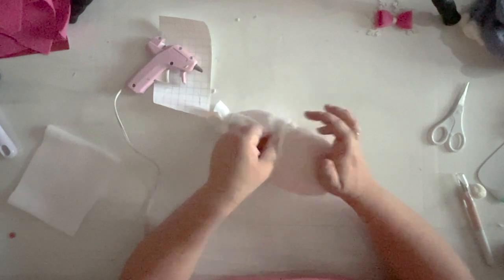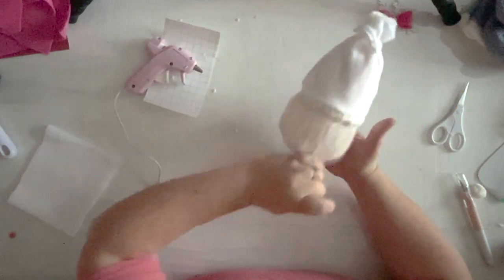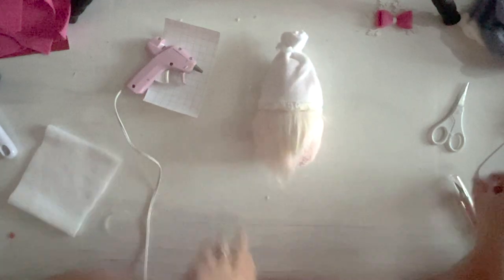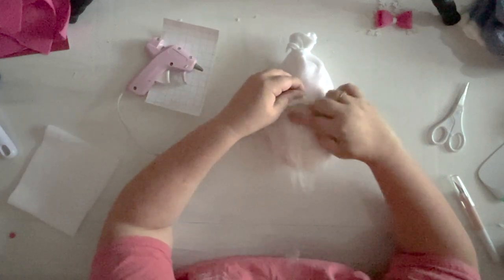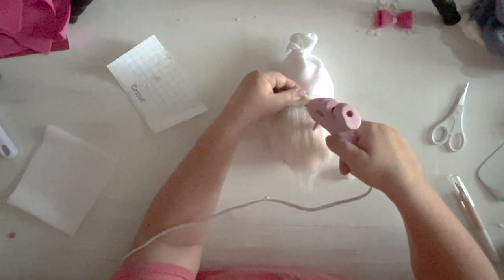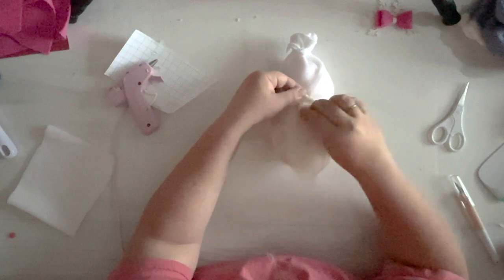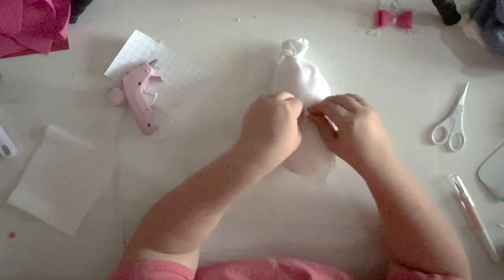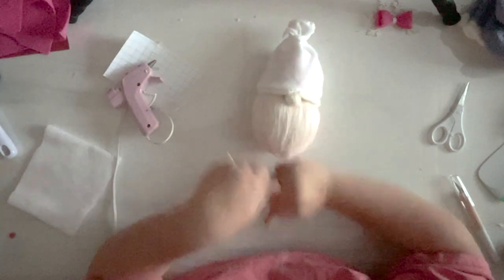There we go — he's all glued down. Now, right above the point of that beard, go ahead and put in a little nose — our pom-pom from earlier. We're going to pick this up and glue him right here. I like to squish him up because you want the ruff to come down and kind of cover him a little bit — you want him to peek out. I like that it's the same color as the ruff since we cut it off this sock. But you can also get pom-poms at the craft store.